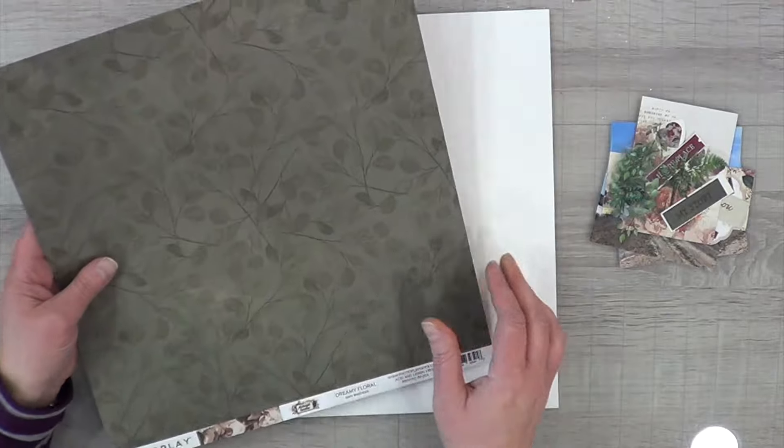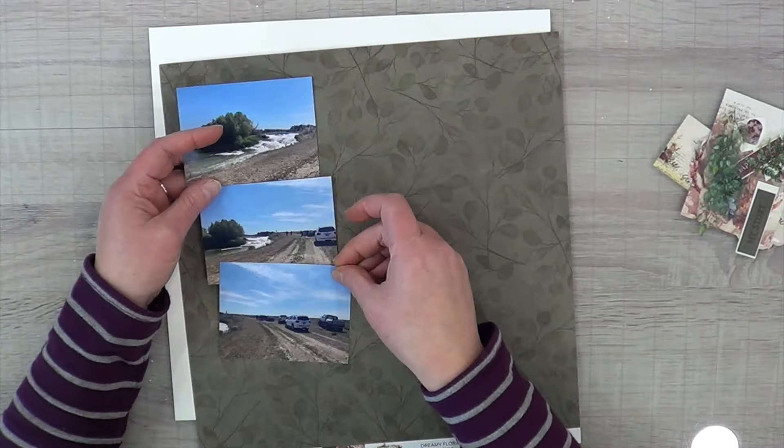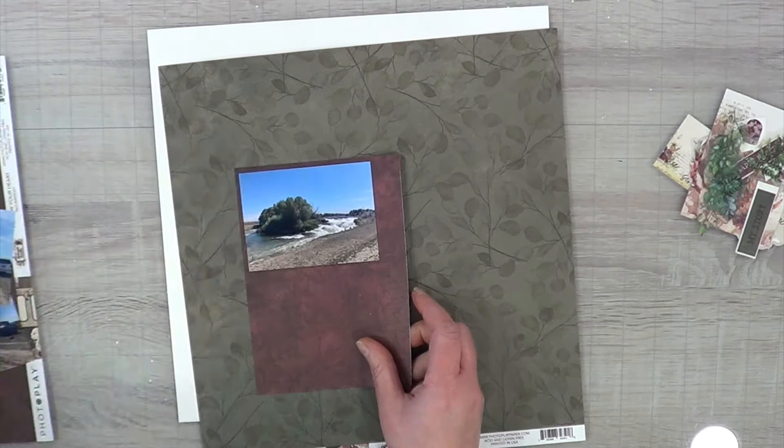And then this beautiful green that has the wallpaper look on the other side. Of course I'm going to put everything down on an off-white piece of paper — I didn't really want to go with stark white, so I'm going to go with off-white. I'm going to bring in this red paper left over from yesterday's layout.